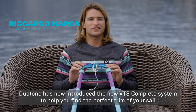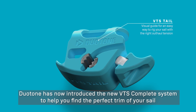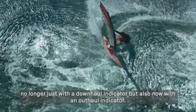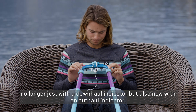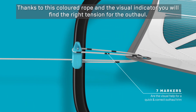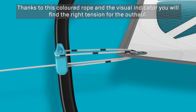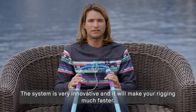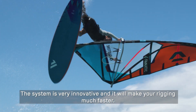Today Duotone has introduced a new VTS system, which will not only allow you to arm the wheel by looking at the low load, but also to have a right meter of tension for the tension of the boom. Thanks to this special color cord and this indicator, you will be able to understand the tension to apply to the boom. The system is really innovative and will help you to be faster and arm your wheel before entering the water.